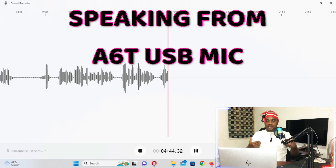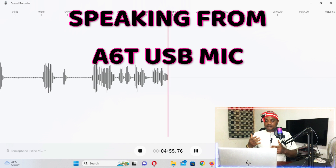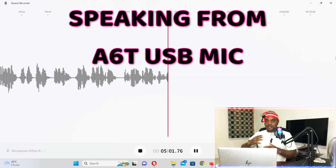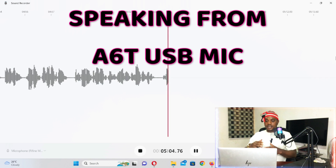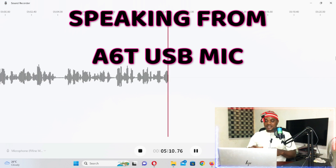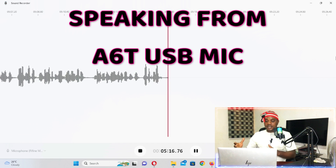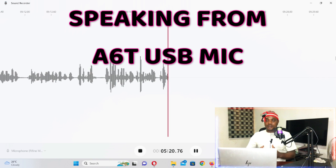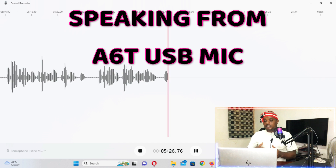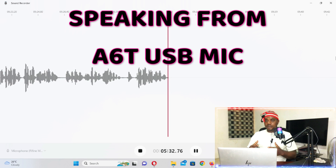I'd like to hear from you — which one sounds better? I can use this one for live streaming and gaming. My nine-year-old son has been streaming games and I want him to start streaming all games online on YouTube. I've ordered an MSI Cyborg 2023 gaming laptop from the US and I'm waiting for it to arrive.